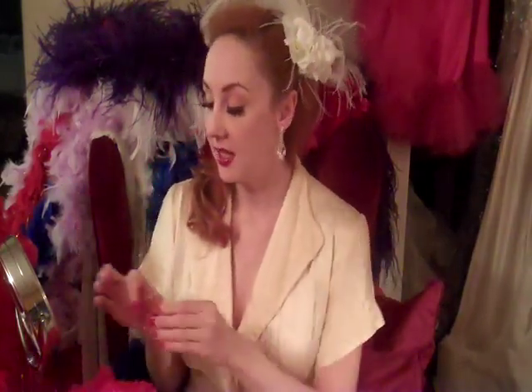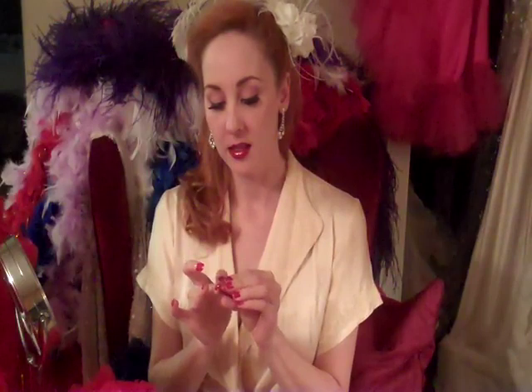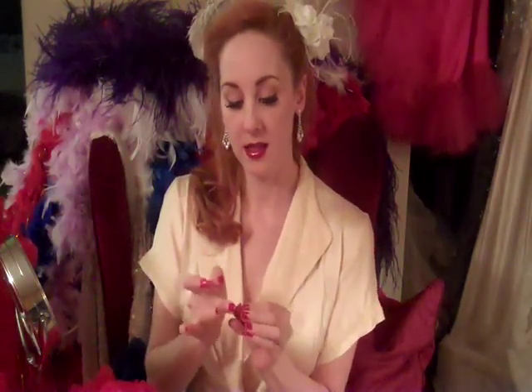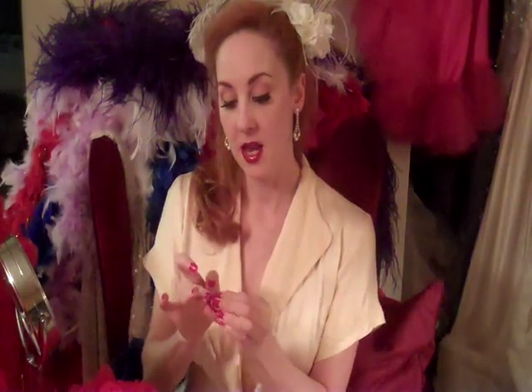Now take the little vial of glitter, and since you still have gloss on your fingertip, just get a little bit of glitter on there too. It should stick because of the gloss. And then again, very gently, you're going to dab it on top.